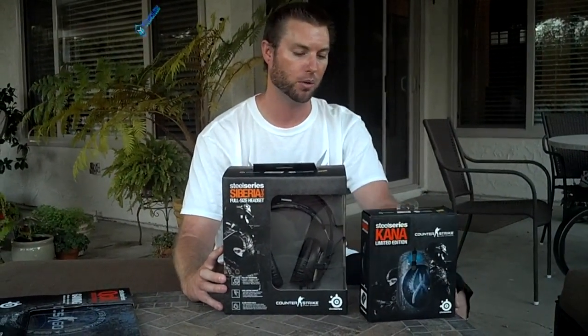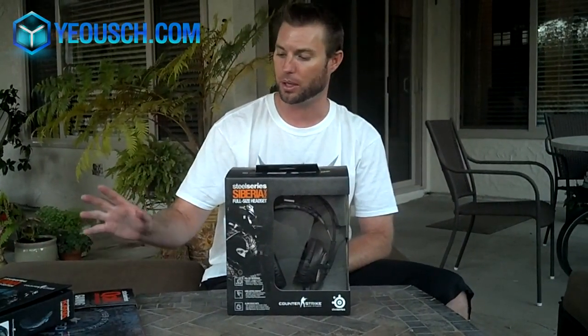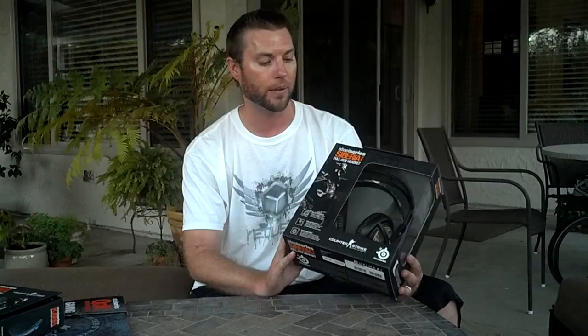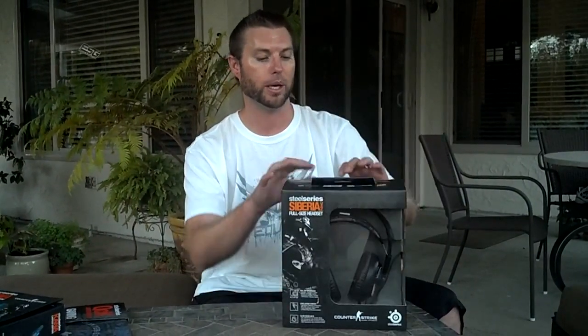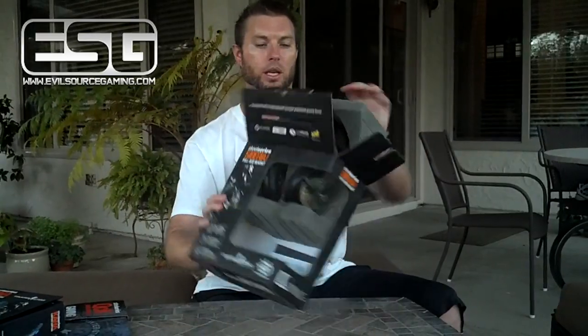The first product we're going to unbox is the headset. You can actually get this set with a Counter-Strike: Global Offensive keyboard as well, but I wasn't sent the keyboard, so this is the stuff I got and this is what I'm going to unbox and review for you guys today. So let's go ahead and break it out.